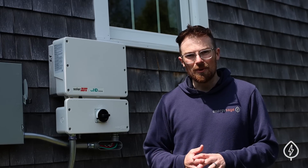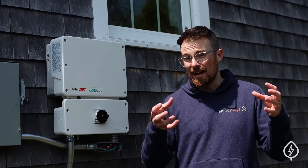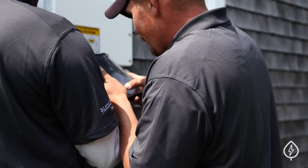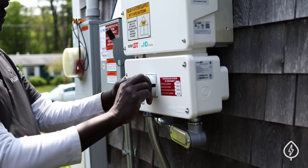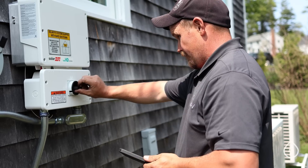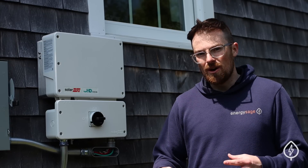While a couple members of the install crew are busy at work on the roof installing the mounting and racking system that will actually connect the solar panels to the roof, the two electricians have been busy mounting the inverter on the side of the house and getting all of the electrical work set up and ready to go. Here's what you need to know about the inverter system. We're here with Josh Barozny, the VP of Field Ops for PlugPV, to learn a little bit more about this inverter system included in this solar install.